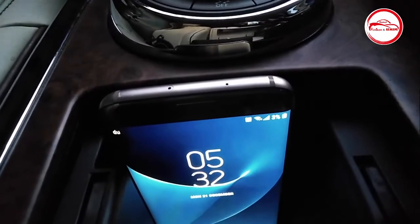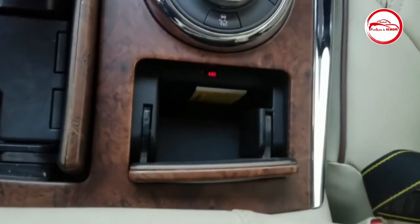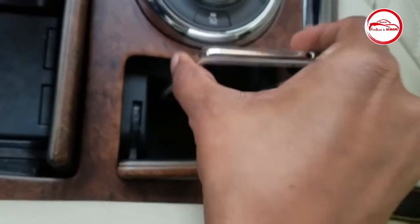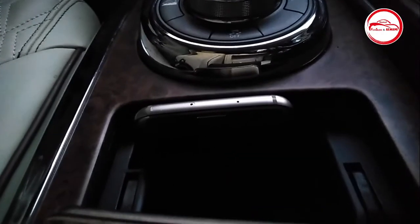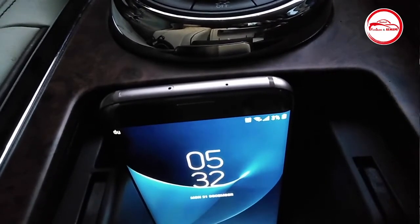But once I use my wireless charger, believe me, it's an awesome thing. I just put my mobile and within about one hour, maybe 55 minutes, I can get my battery full. So it's a very good experience guys. Thank you so much for giving me.